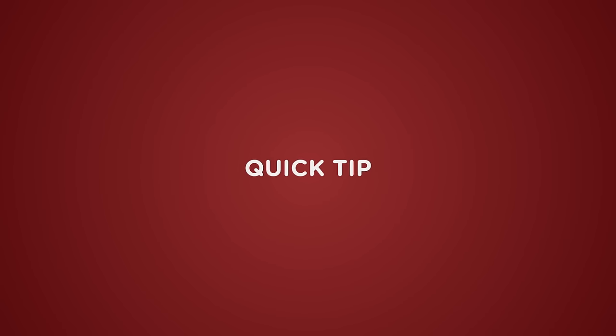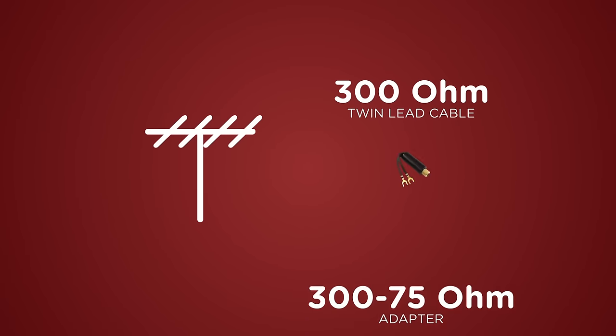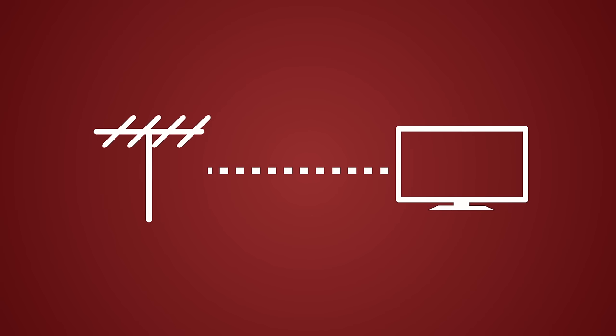Quick tip: if you're using an antenna with a 300 ohm twin lead cable, you need to use a 300 to 75 ohm adapter. This will allow you to connect your external antenna cable to the TV's antenna input.